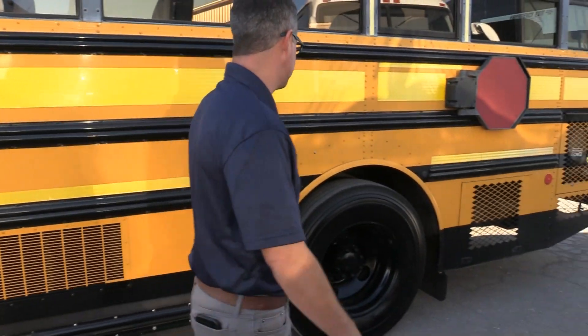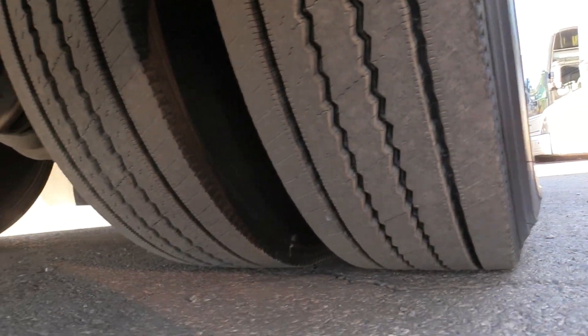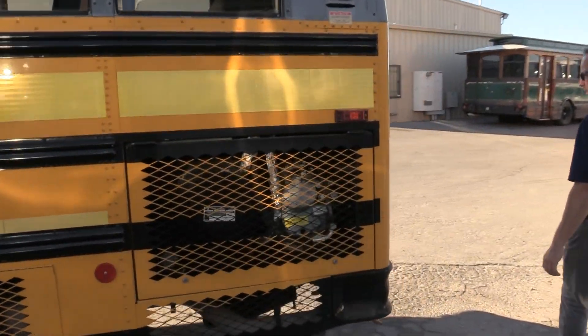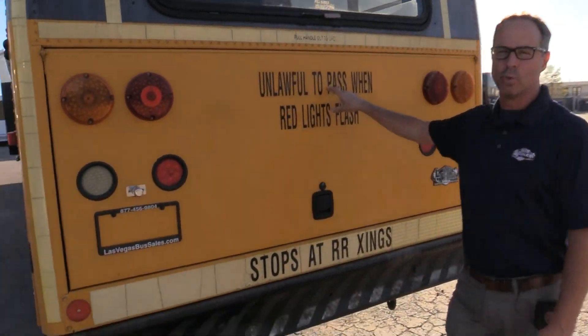Rear tires are in excellent condition — I mean really excellent condition, I can't stress that enough. Ton of tread on those. Coming around to the back of the bus here, we got that 7.2 liter Mercedes OM926.